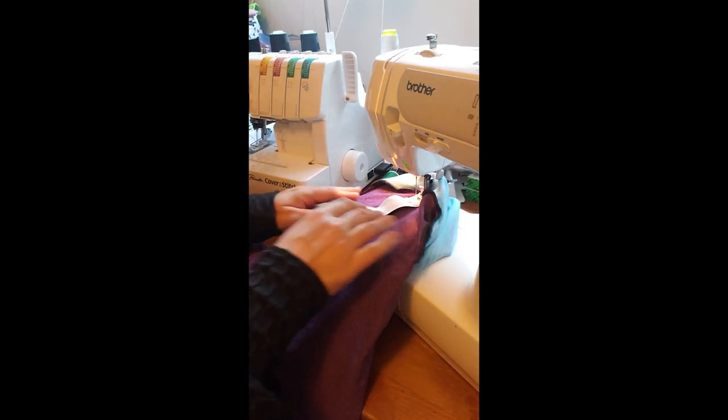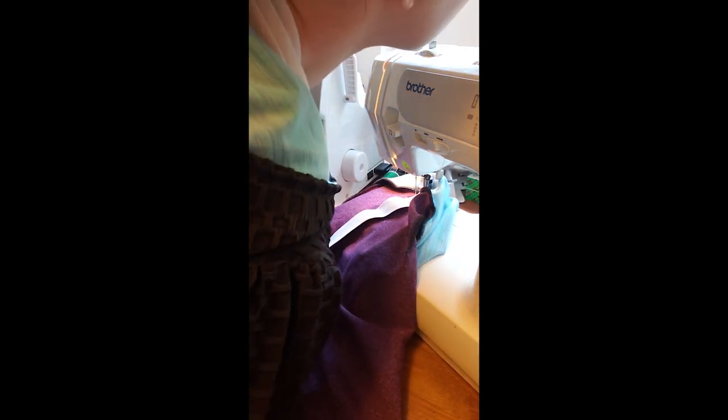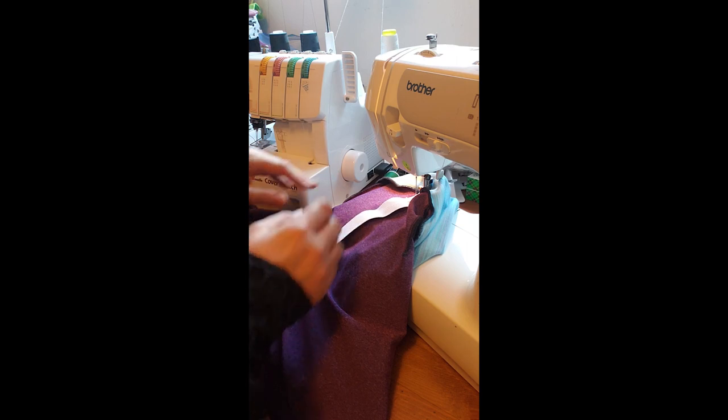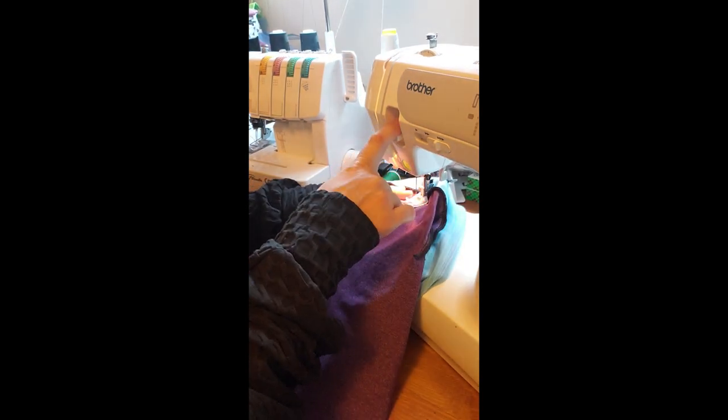You can do this by hand but it takes a while and it's a lot quicker to just throw it on your machine. I would not suggest any other machine for this — this pretty much does what you need it to do. I'm using a ballpoint needle, size 14, and a teflon foot, but if you have a walking foot I would use a walking foot. All right, so we're going to start with our back stitches.